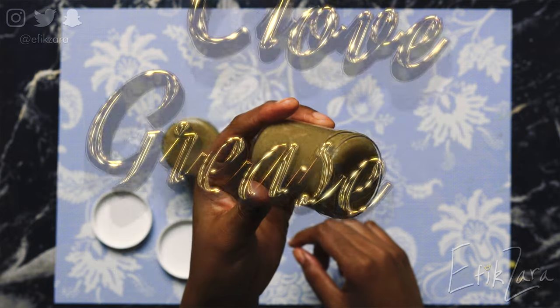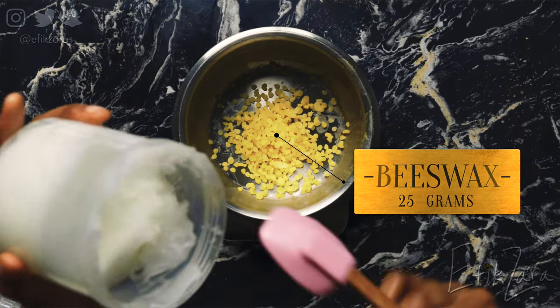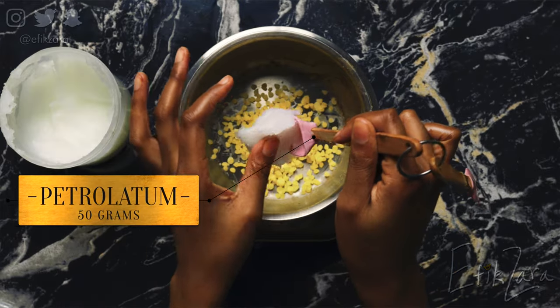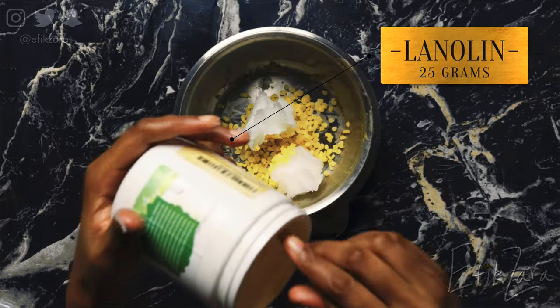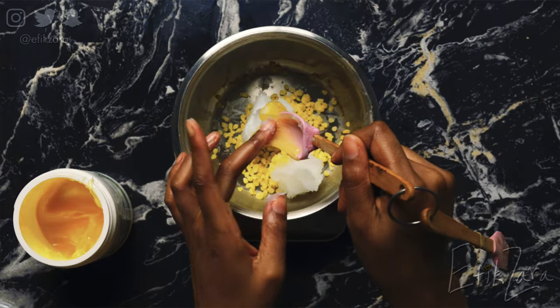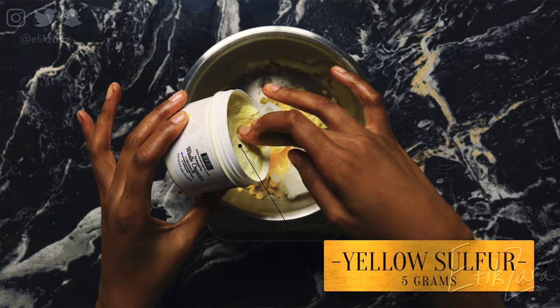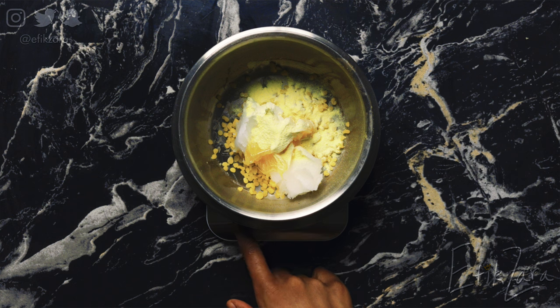So now we're finally going to put together our clove grease. I forgot to record this part, but I added beeswax, then I'm adding my petrolatum, my lanolin, and my yellow sulfur powder. All of this is going in the heated phase. When it comes to these kinds of formulations, you have a hot phase and a cool-down phase, so you have to be really meticulous to ensure you don't damage the ingredients.